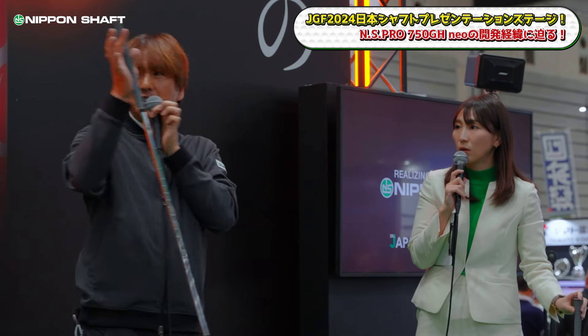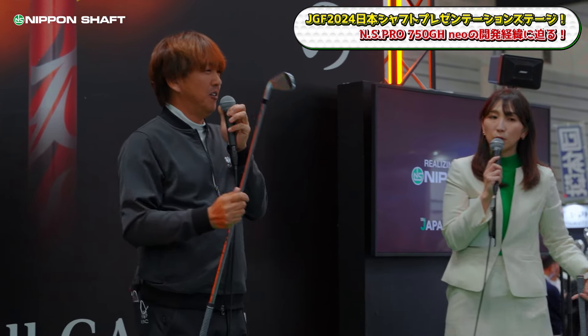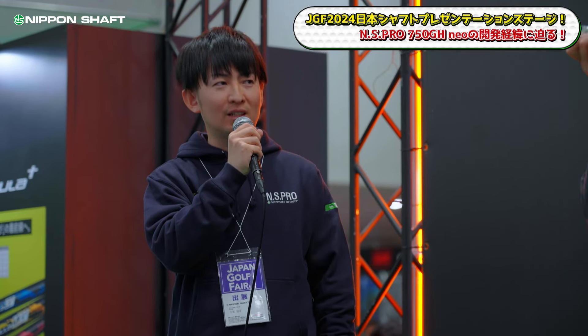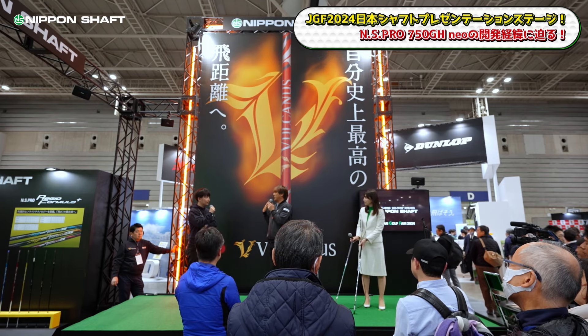Depending on what you're looking for, ZELOS might be the closer fit for some players. For example, someone who was using a carbon shaft and wants something a bit more solid might move to ZELOS. Conversely, if someone was using NS Pro 850 and wants to get more out of a new high-performance head, the 750 NEO or 850 NEO would be shafts that better bring out the head's performance.